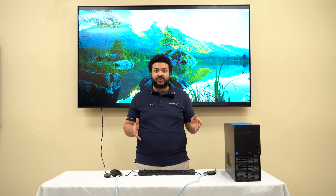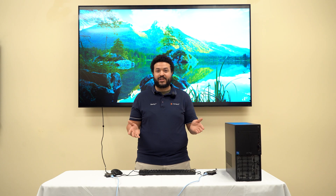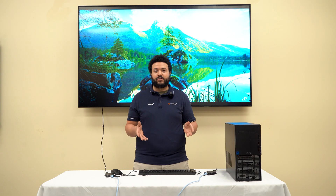Is our device capable of supporting HDR formats? Yes, our device does support HDR, and it is also HDCP 2.3 compliant.